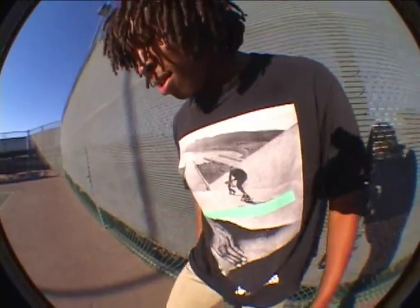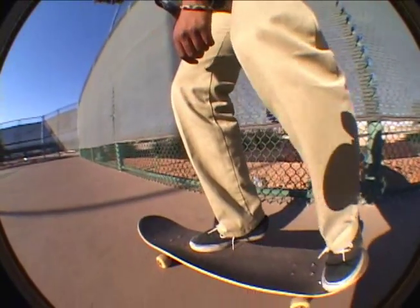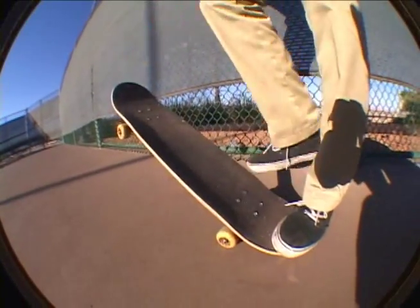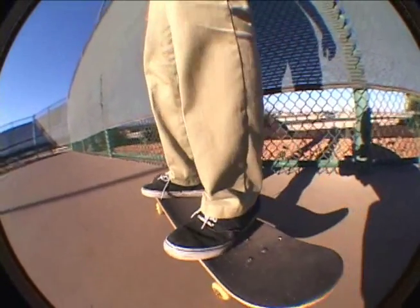For foot placement, you're going to want to put your front foot on the top of the post right here and the back right here. And when you pop, you're going to have to push, kick this way while your other foot flicks out. And it's going to go between your legs. You're going to land clean and right away smooth.